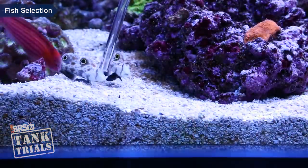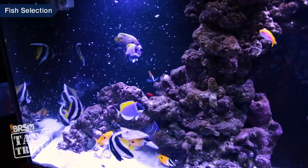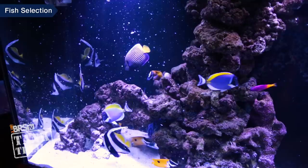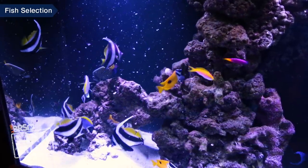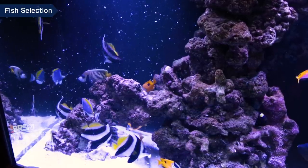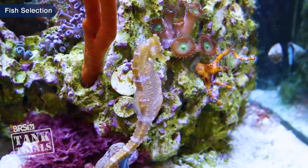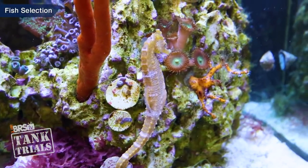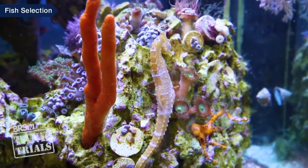Chad was successful training his copperband to eat frozen by freezing food onto a coral skeleton for it to pick off of. Sand sifters often do better when you turn off all the pumps and put small particulate foods on the surface of the sand. Marginally reef-safe fish like some angels and butterflies have a much higher chance of being reef safe if you add them before corals and feed them heavily — if they're not hungry they're way less likely to go after corals and inverts. Seahorses and pipefish do better in a predominantly species-only tank where you're willing to hand feed them every day and in many cases grow live foods.